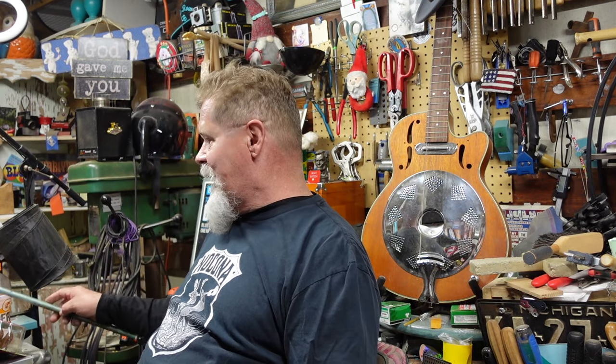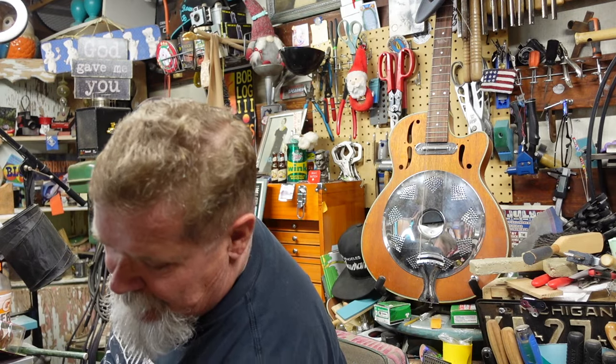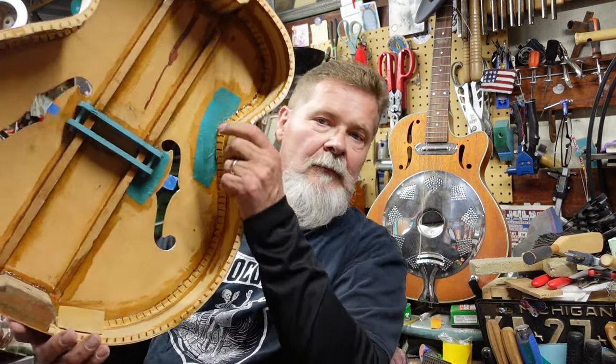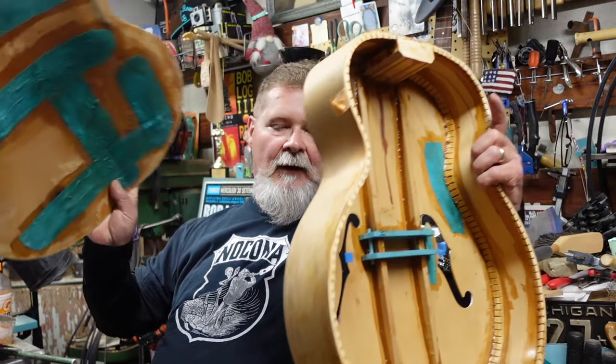After you put down that 80 or 100 bucks, you get home and go: what did I do? Now hours and hours and painful hours later, you end up with something that looks like this. Wait, there's more. Look at that — patience out of recovery people. Now the fun starts.